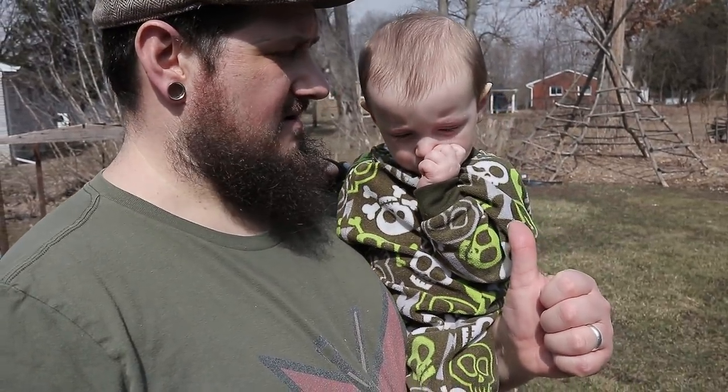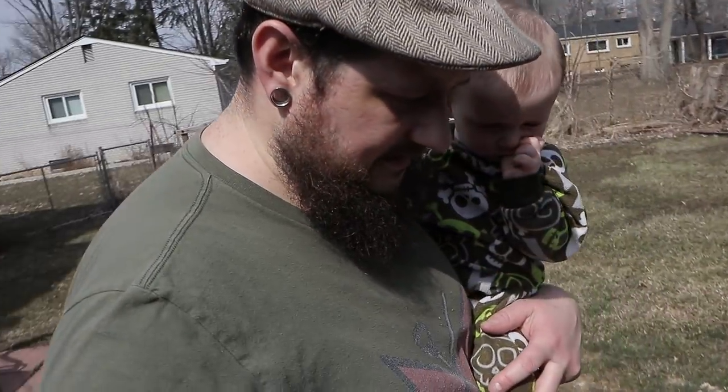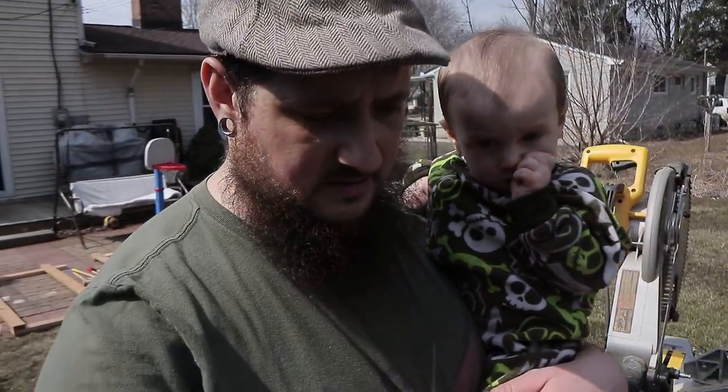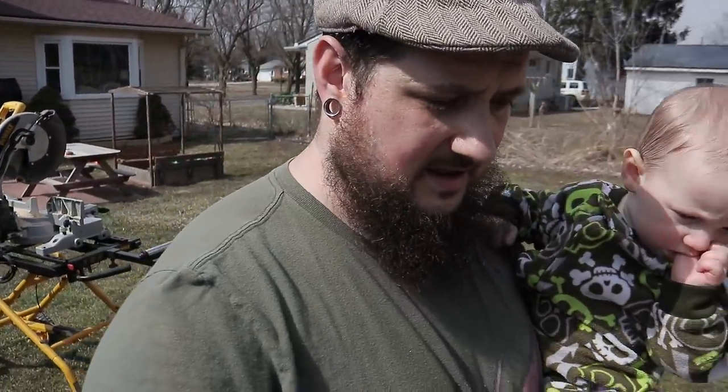So earlier when I was talking about slapping that together as fast as I could — this is the reason why right here. The girls are gone today so I have the boys. This guy was up sleeping but he woke up earlier than I thought, so we got to put the little table for the greenhouse on hold for a minute. Let's wait for the girls to get home.